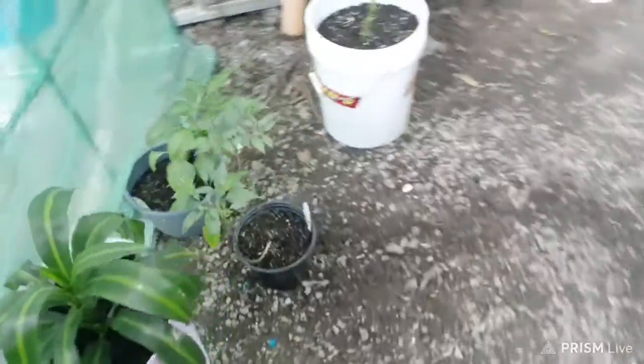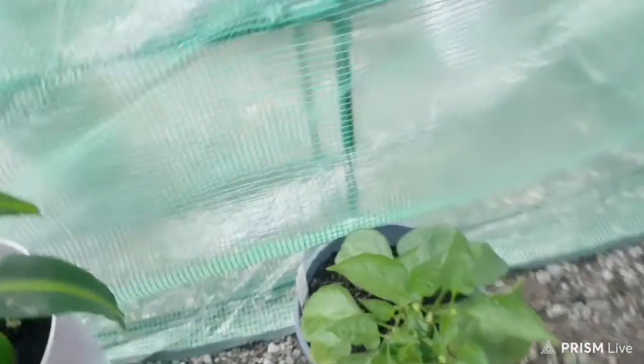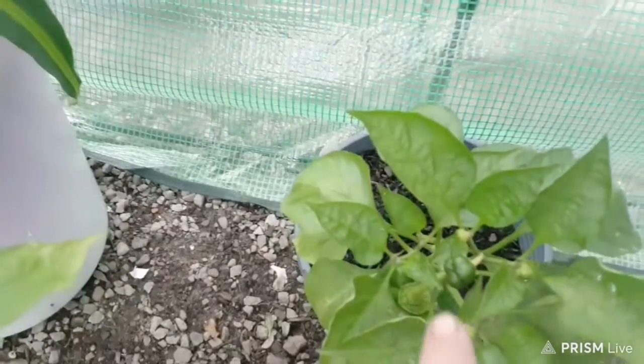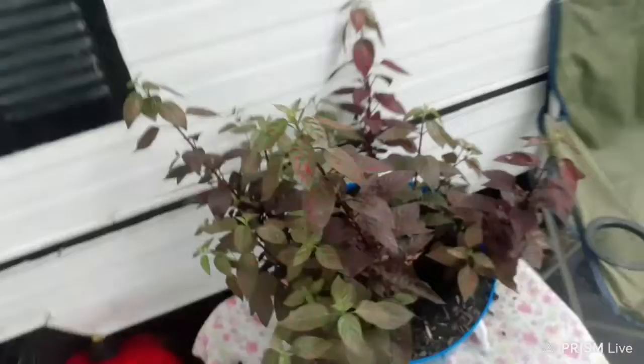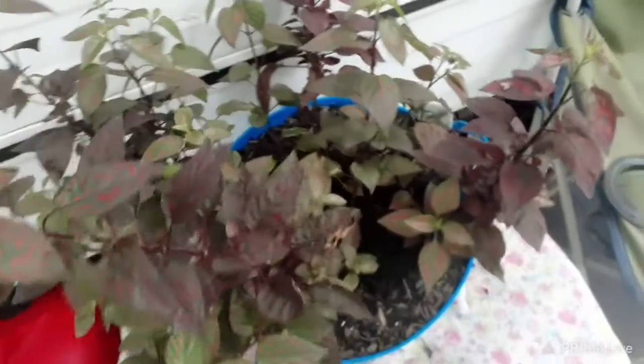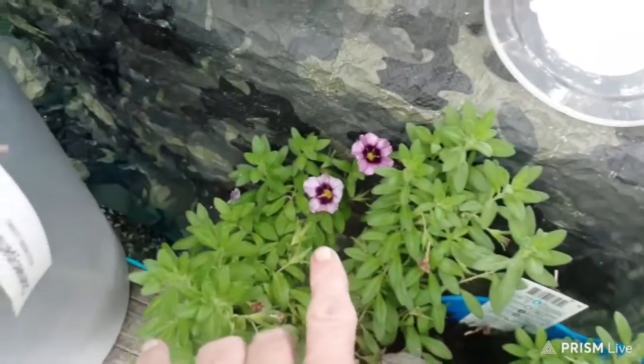And I got a bell pepper coming over here. Let's see if I can show it to y'all — get the camera down there. Right there is a bell pepper. I got another one right there. And these flowers over here, this one here is coming out real pretty — it's got some babies on it. This one's got some more coming out on it, back over in there if you can see them. This is a vine. It's real pretty.